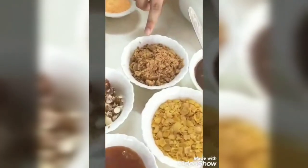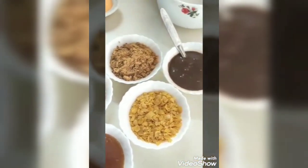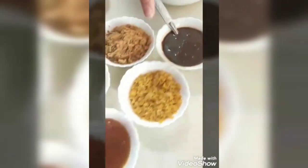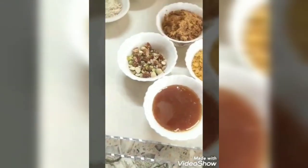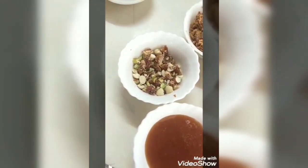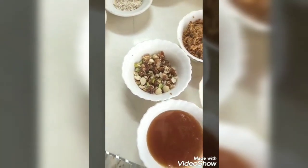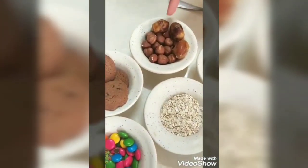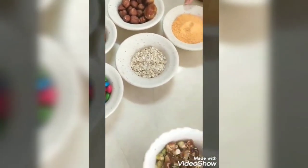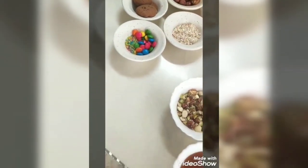Let's look at the ingredients we will be using. This is a mixture of ragi biscuits and cornflakes. This is chocolate syrup. This is cornflakes. Then I have honey instead of sugar. Then I have some dry fruits which include cashew nuts, almonds, hazelnuts, dates, and pistachios. I have also tang, then oats. And these are some for decoration.